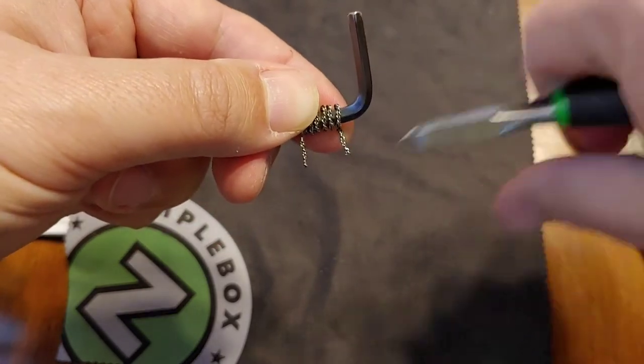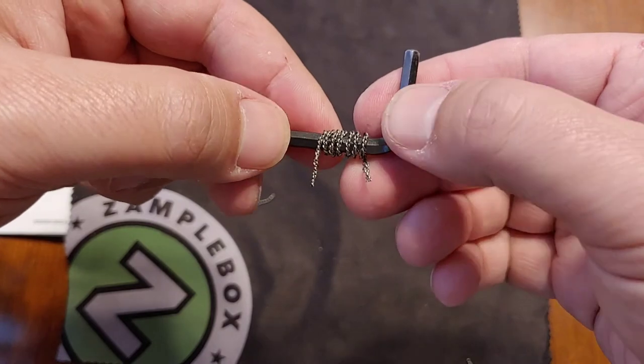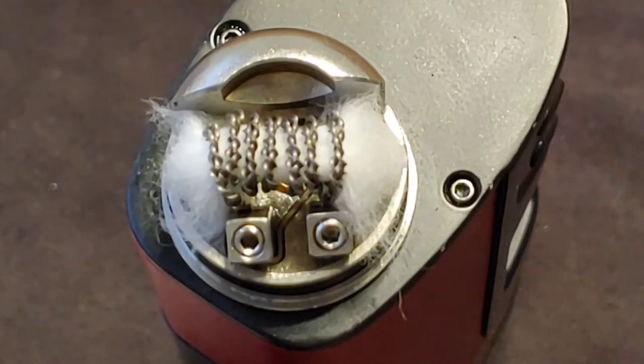Trim that leg. Let's pop this coil in the deck and see what she does. This crazy looking coil is ohming out at about 0.88, 0.85 — somewhere in there.